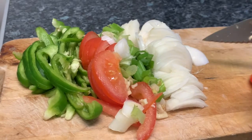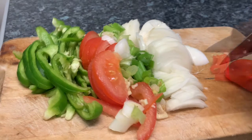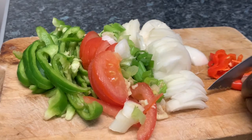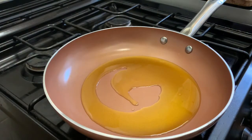I've chopped up some onions, some spring onions, some tomatoes, and some green peppers, followed by some scotch bonnet peppers — these are very spicy. You can use habaneros. I've heated up my pan and added some oil.